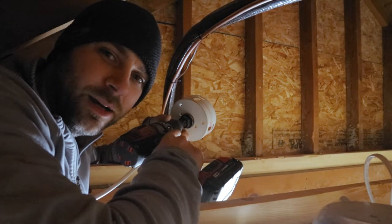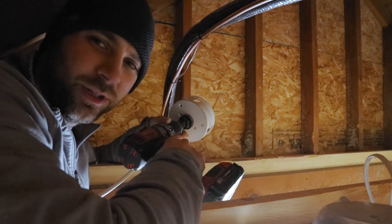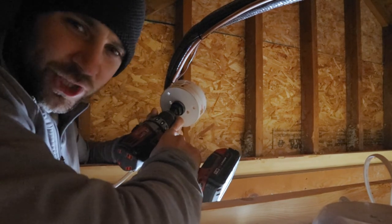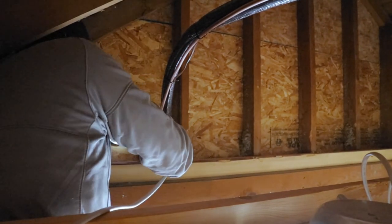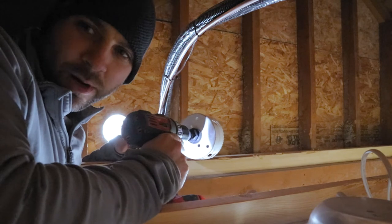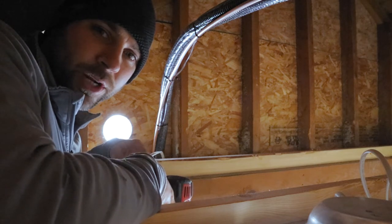All right, I am in the attic - just a little tiny space up here. We're gonna drill our first hole. Sorry for the weird angle - the camera's mounted on the ceiling joists, rafters, whatever. I hope you can see what's going on. I got through the wall - I tried just going forward with the hole saw, went pretty good. So let's go to the next one.